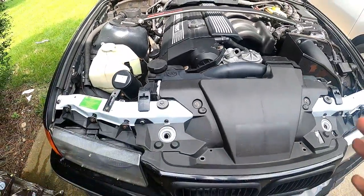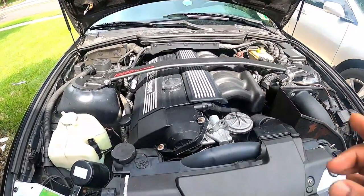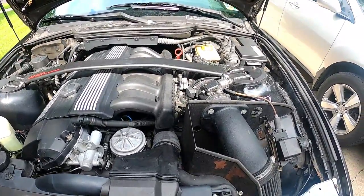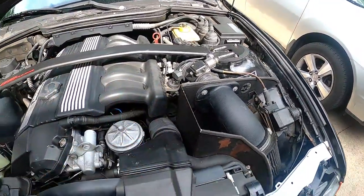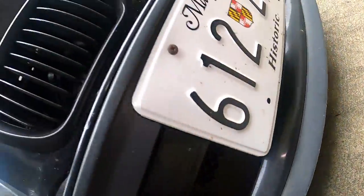One thing I also want to point out is that I'm going to do a giveaway of this Super Clean product, and I'm going to show the terms at the end of this video, so stay tuned so you can win a free product and use it to clean up your engine or any grease around the house. Let me show you the bottom of the car really quick.